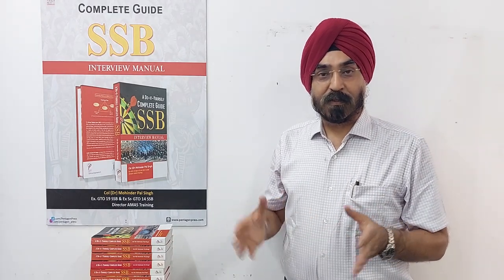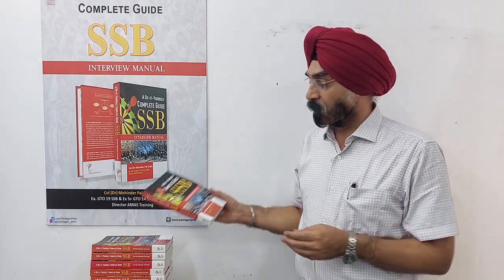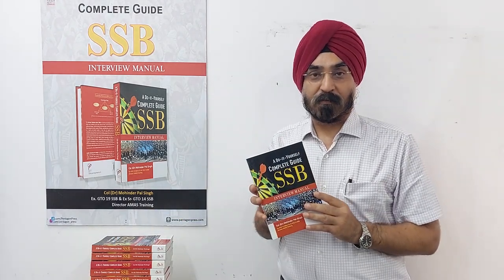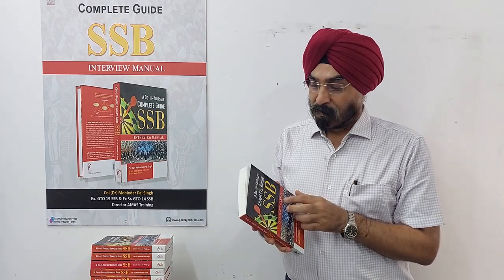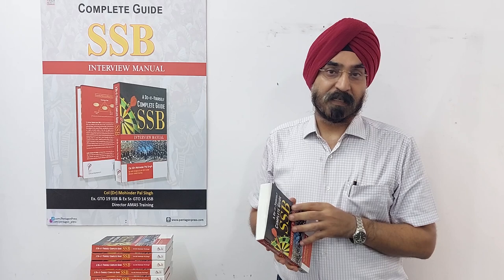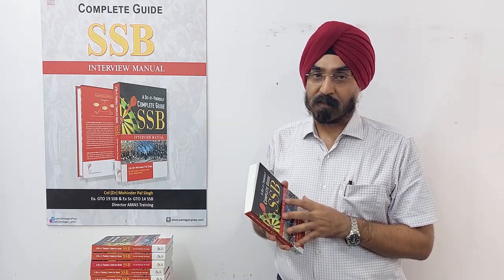Jai and friends, in this video today I am going to talk about my latest book which is on SSB preparation. The title of this book is 'A Do-It-Yourself Guide for SSB.' I have called it a do-it-yourself guide because it has got all the ingredients required for preparation for any SSB experience.